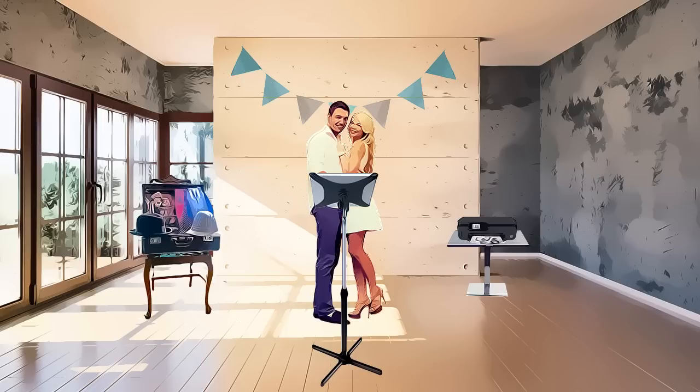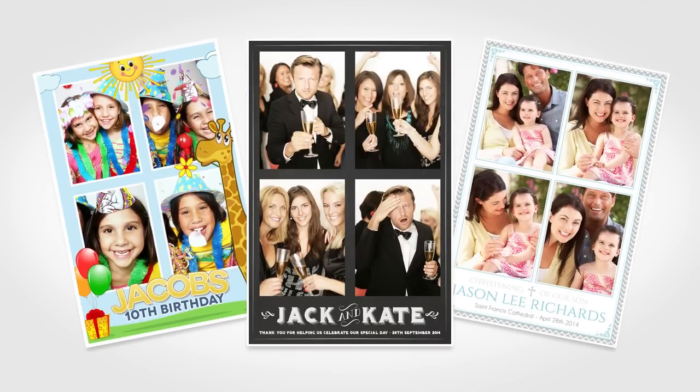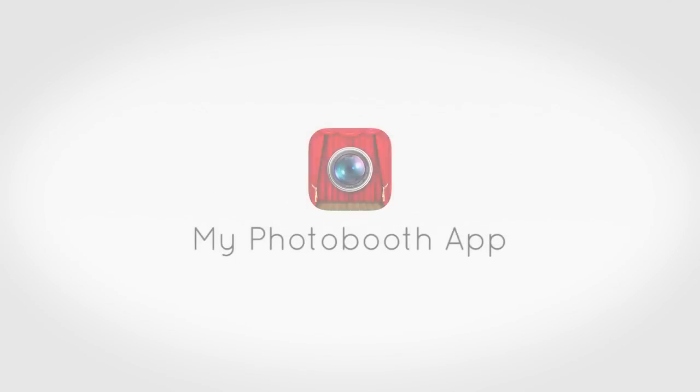very own professional photo booth, all for under $100. Plus, unlike hiring a photo booth, you get to keep the iPad stand and the printer, so you can set up a photo booth anytime you like — birthday parties, christenings, family get-togethers, just about any occasion. Why not download the app today and try it out for yourself?